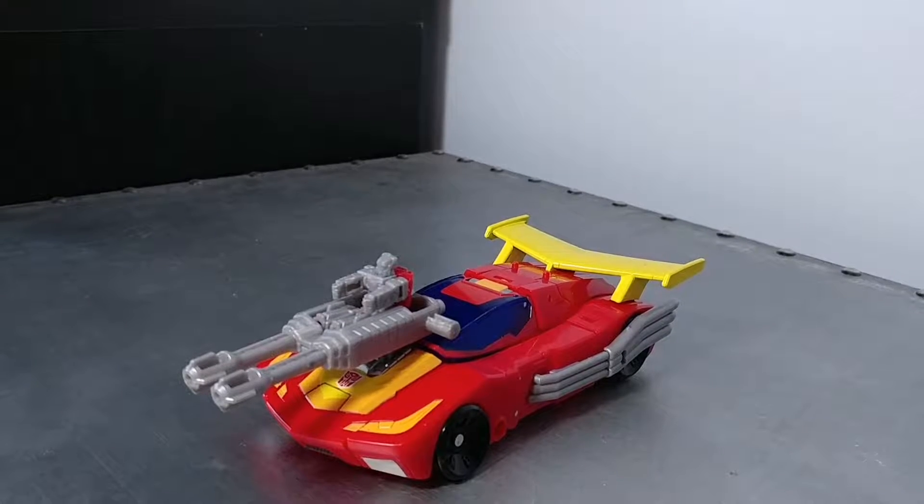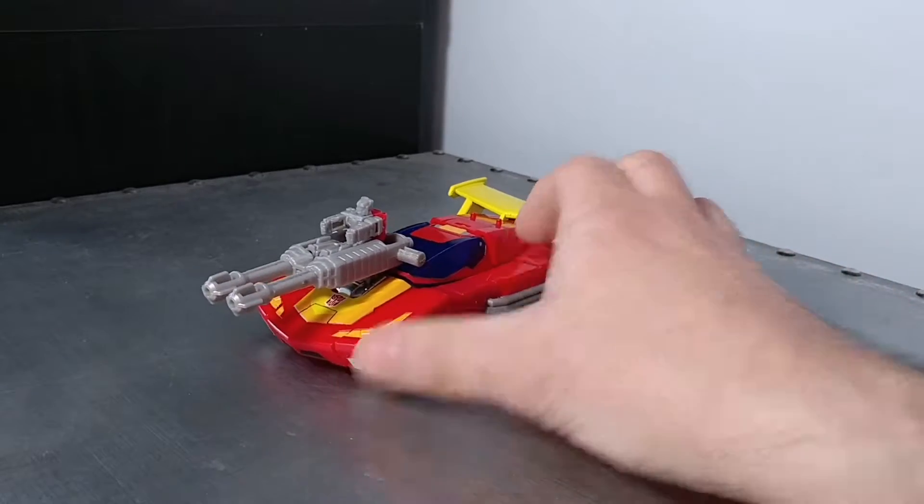All right, so I'm back again with another Transformers Titans Returns review. This time we're looking at Hot Rod and his Titan Master Fire Drive. I guess they couldn't get the name Firebolt, so being a Targetmaster, he's now a Titan Master — or Headmaster.